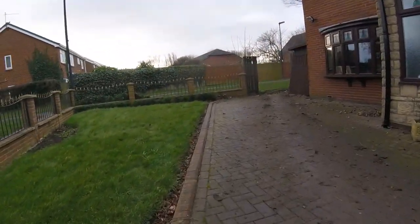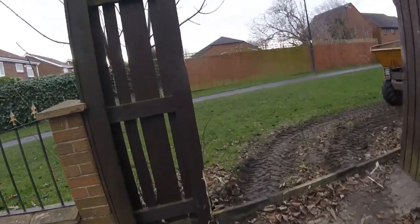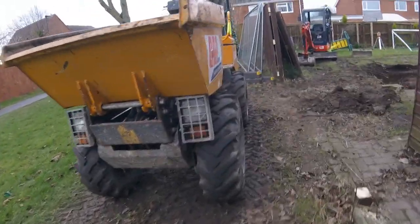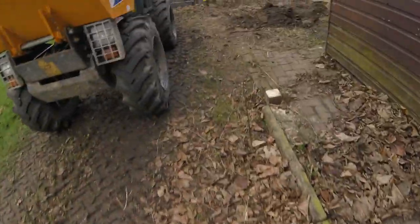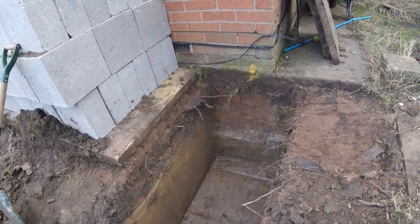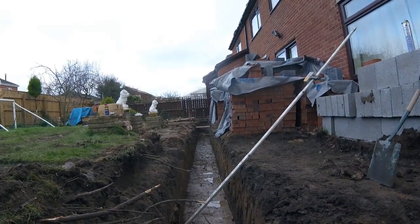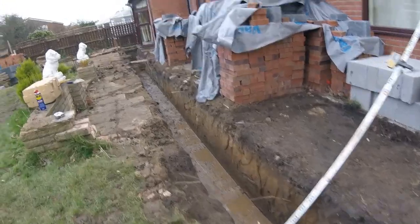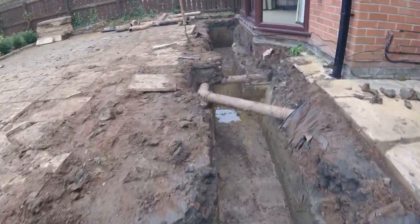So I'm back to being a groundworker for a week instead of a drain technician. I'm back on that job where we're doing the extension. Obviously if you're watching this because you've got building work going on yourself and maybe you just want to make sure the builder is doing a good job - the foundation is dug out now.